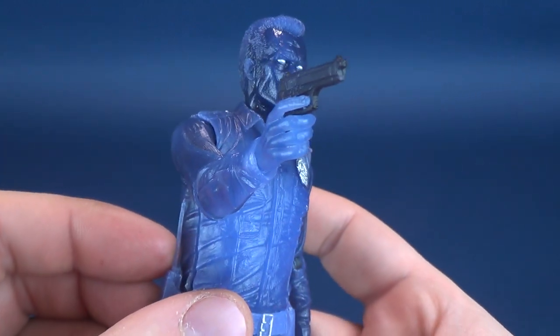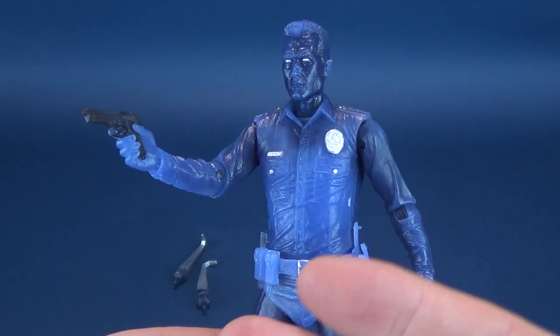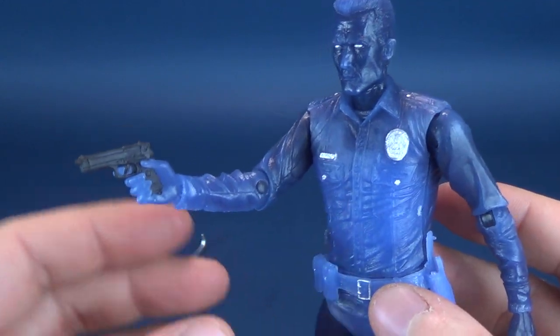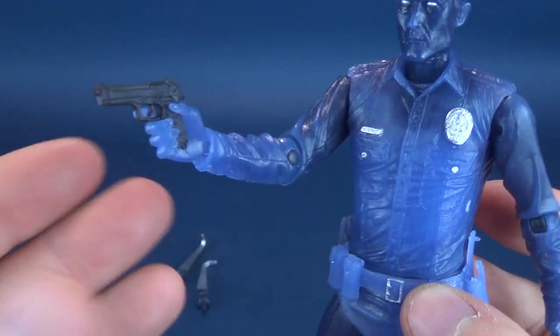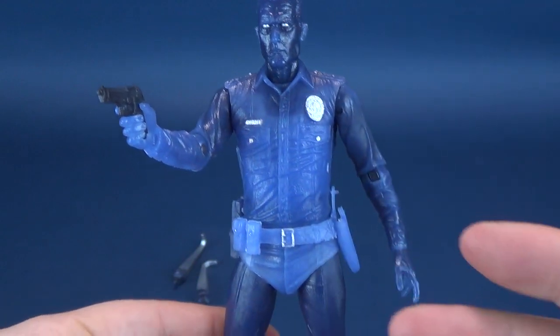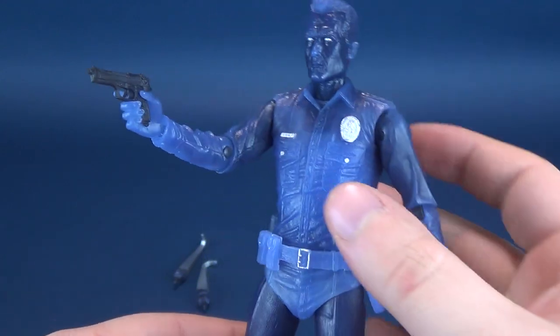You can have the T-1000 wielding the pistol with that gripping hand. It does stand out a little bit. I guess this is the best route they could have gone, because they don't want to make everything translucent plastic — the pistol would just get lost amongst the coloring of the rest of the figure. So this is the option they ended up going with.